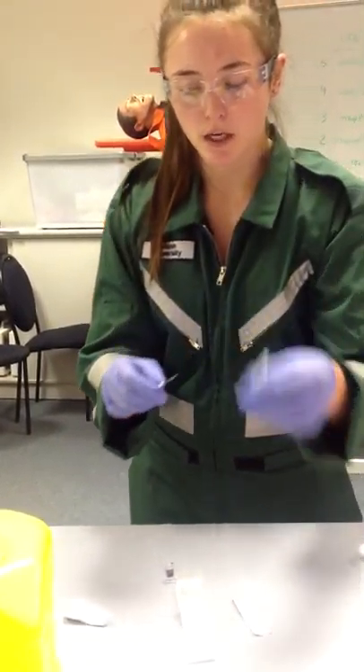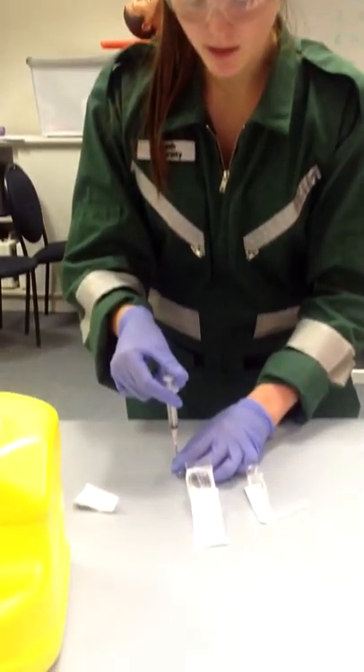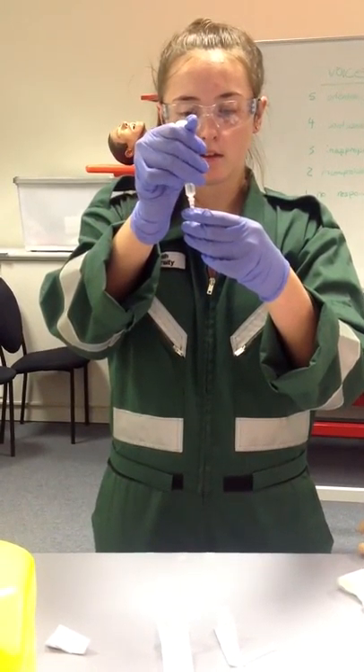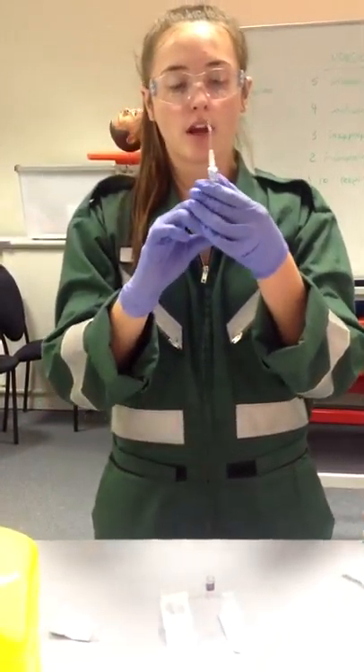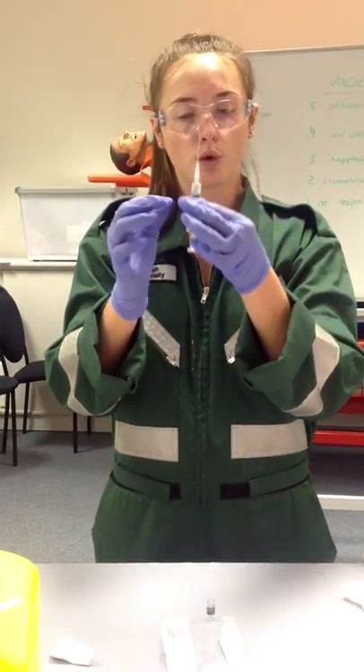I'm going to pull the cap off the end of my needle — non-sharp end — and insert that into the jar and slowly pull the drug out. I'm then going to check I have no air bubbles in the drug. That's all good to give.